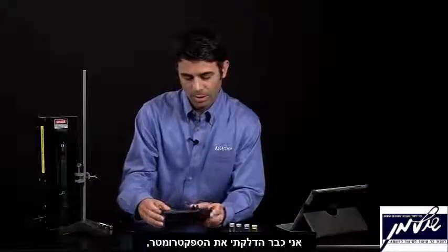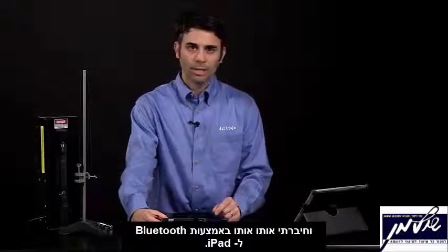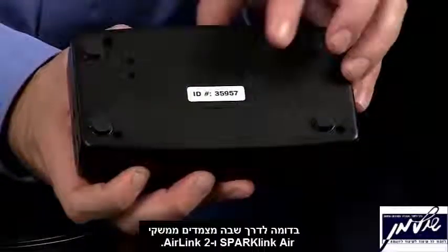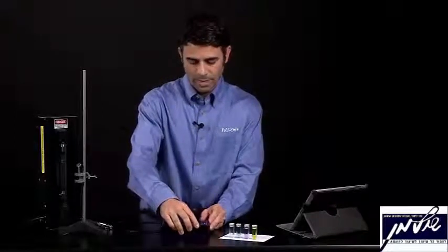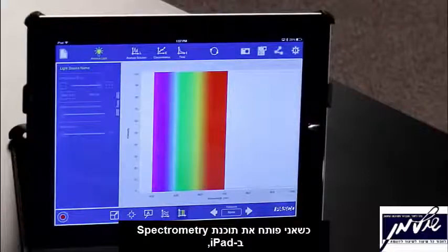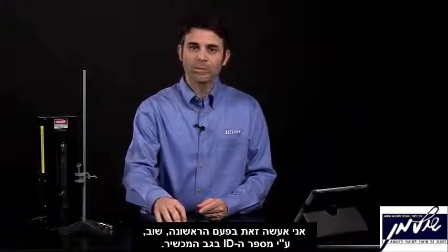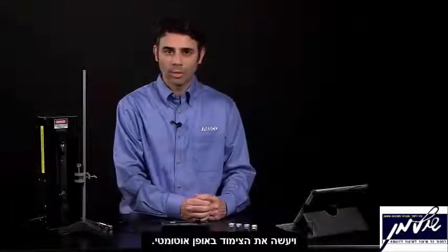I've already turned the spectrometer on and connected it via Bluetooth to an iPad. I did that through the Bluetooth settings using the spectrometer ID number, similar to the way we pair SparkLink Airs and AirLink 2s. Once I start the spectrometry software on the iPad, it'll ask me to pair the spectrometer using the ID number on the back. After the first time, it'll recognize the spectrometer and pair by itself.